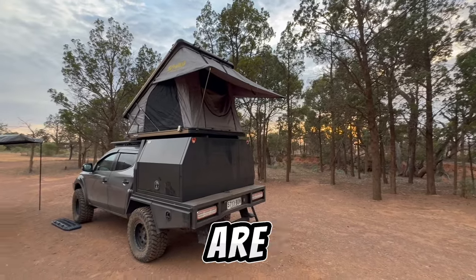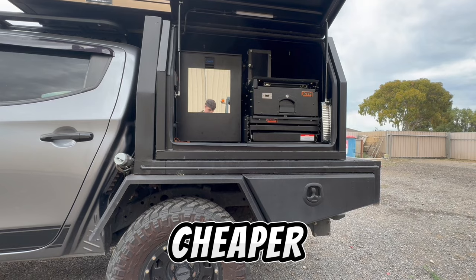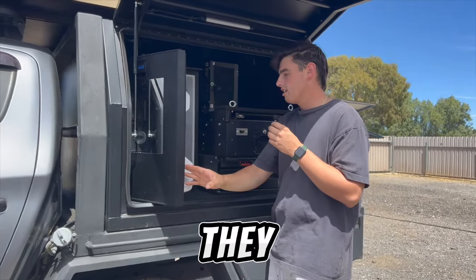Most camping appliances these days are associated with a big budget, but there are some cheaper options like the King's. In today's video we're going to be testing them and seeing how bad can they really be.